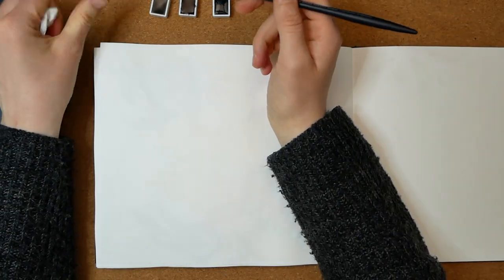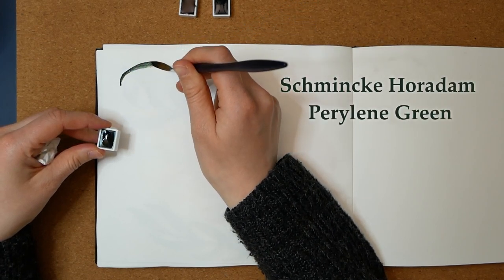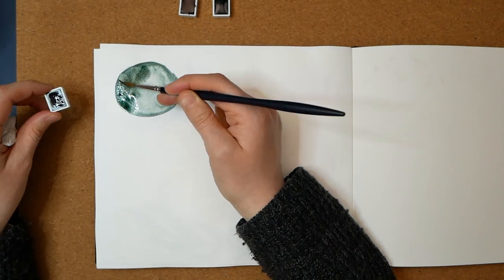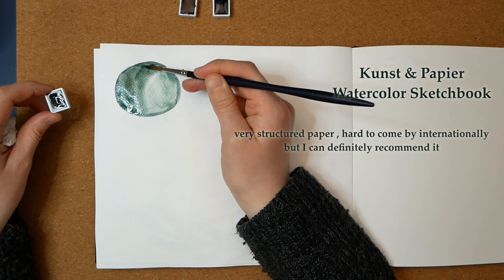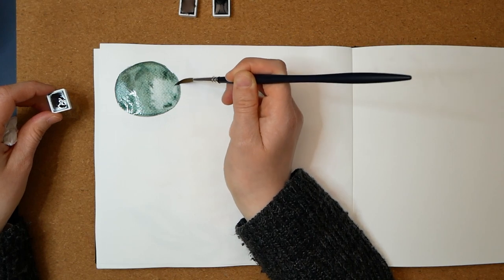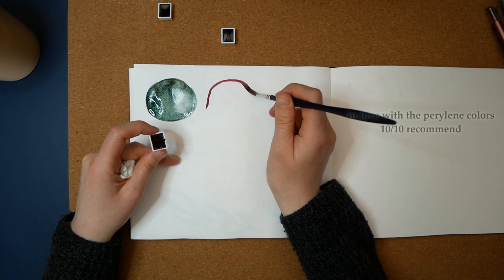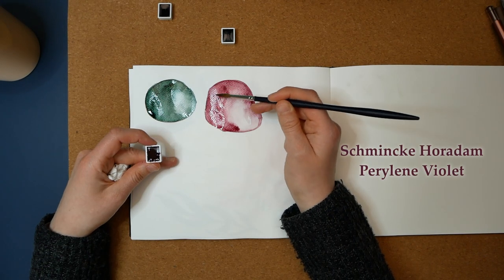I'm not a fan of the traditional rectangular swatches — I like to do different shapes, mostly pebbles. The sketchbook I have is from a German brand situated in Kassel called Kunst und Papier, which means art and paper, and it has 35% cotton in the paper. The brush I'm using is the Winsor & Newton Professional Watercolour Sable with a pointed round tip. It's going to look very good with the title page illustration.